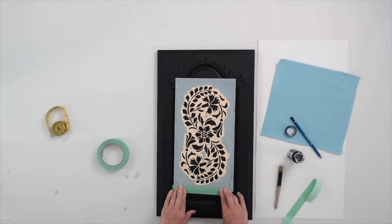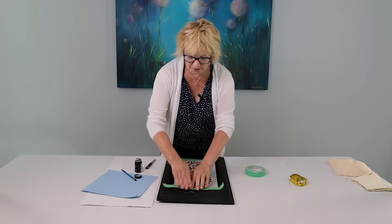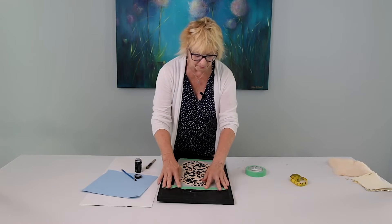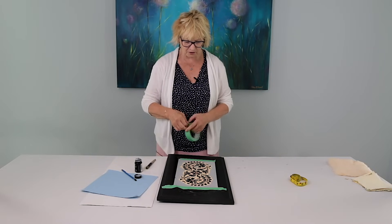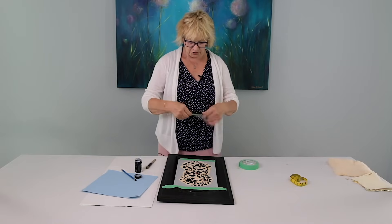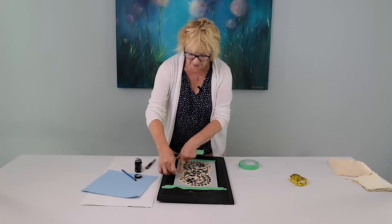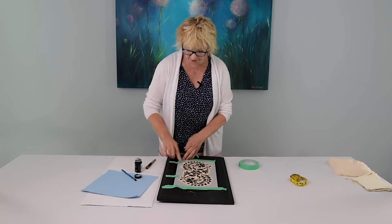You can use a tacky spray that they do sell. I don't like to do that because it can leave marks sometimes on your painted surface, so I like to use tape instead. We just make sure that it's as flat as possible before we start applying the size.